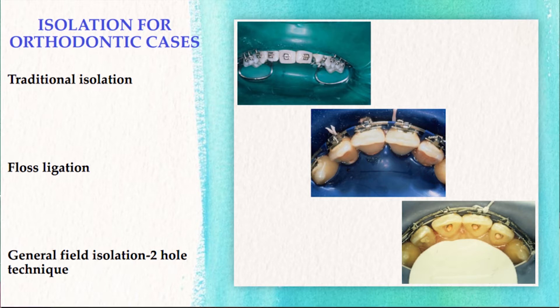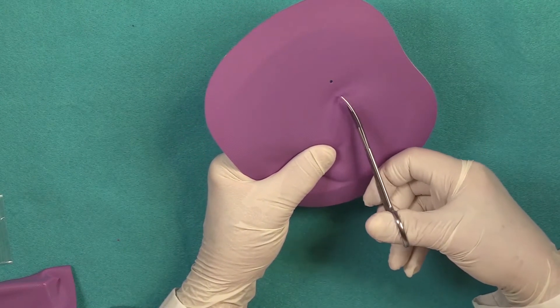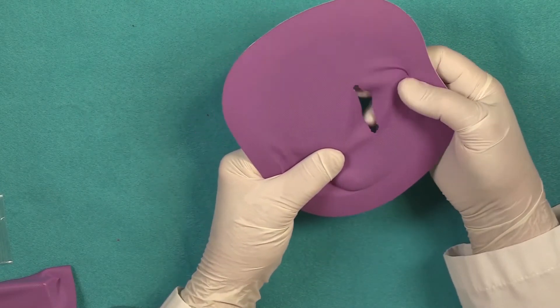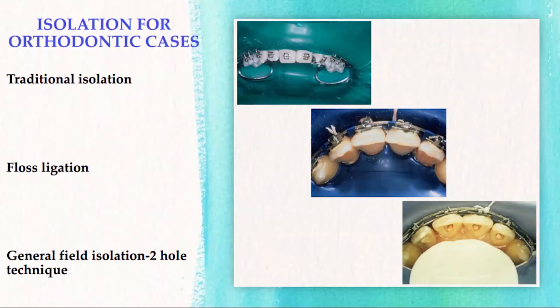When isolating around existing brackets and wire brackets, I recommend using the non-latex frame flex-a-dam. It has an integrated frame, which makes it much easier to work on the patient. For the two-hole technique, you make two holes and cut a slit between them — some people call this the split-dam technique. The dam is stretched from end to end and secured in place with a string floss ligation placed into the wire, with a two-by-two where holes were punctured and floss is threaded through to cover the opening.